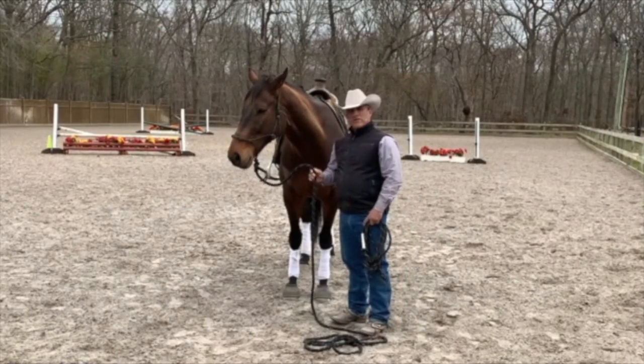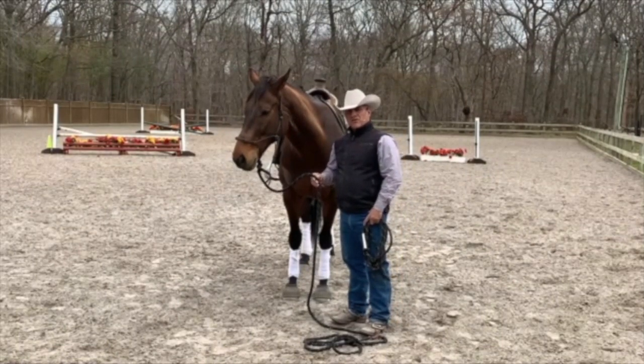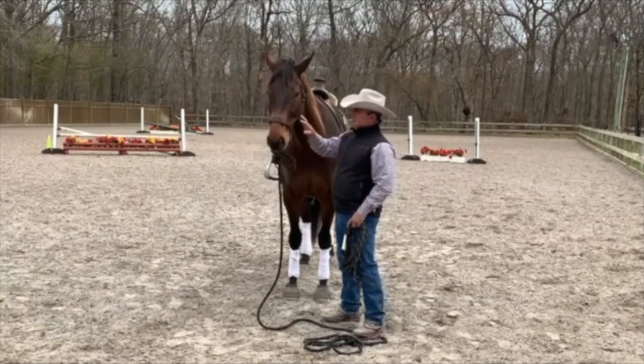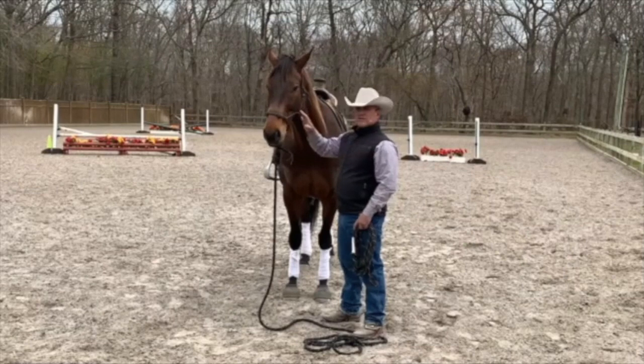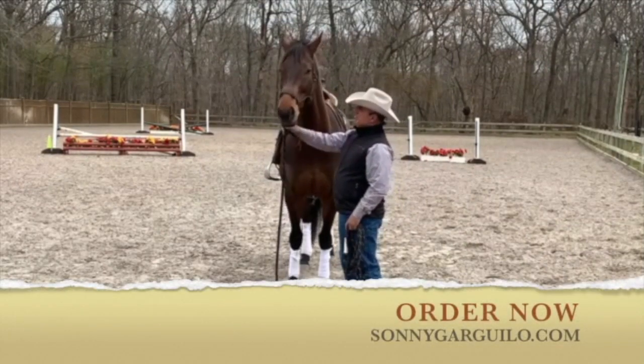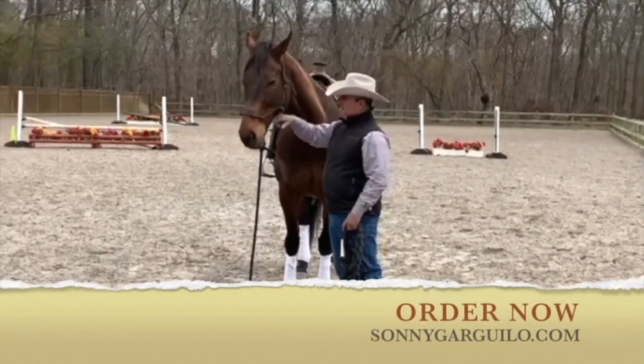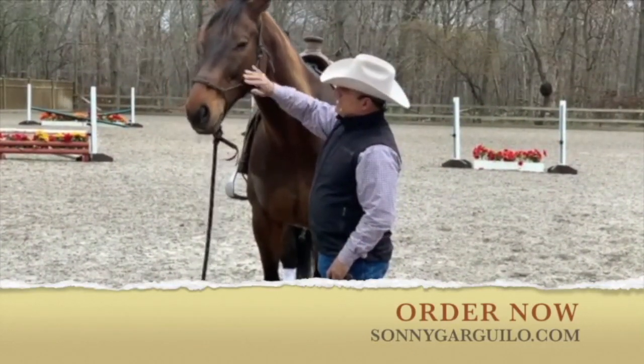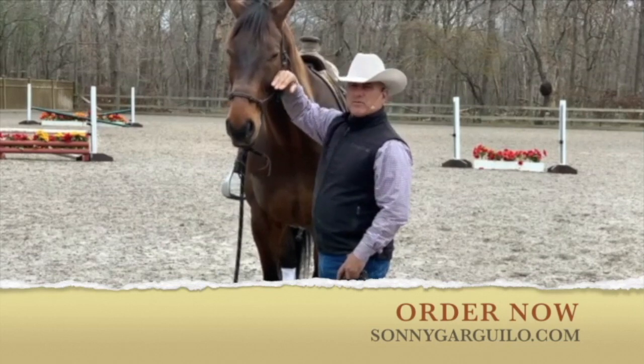So before we start, I want to tell you a couple things you're going to need to work with this session. You're definitely going to need a safe halter because I don't use any other halter but this. My safe halter, if you notice here, has a tie, a latch, that goes around the jaw and does not allow the cheek piece to go up into his eye.